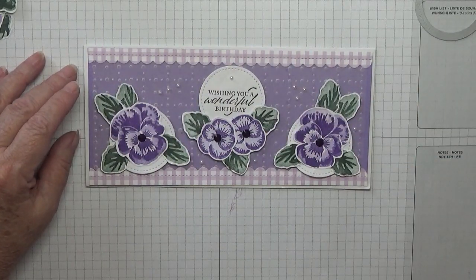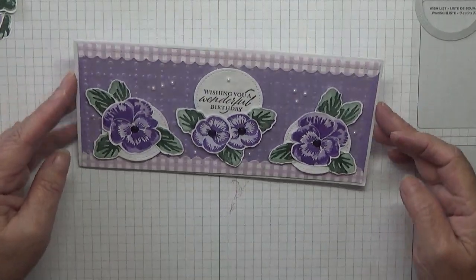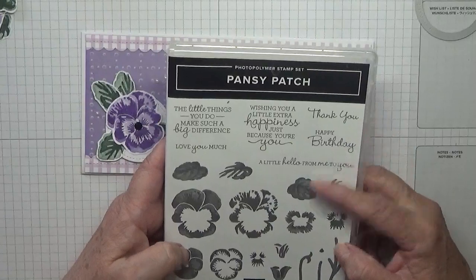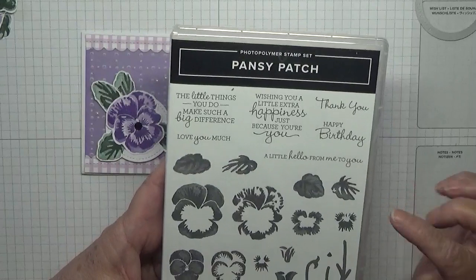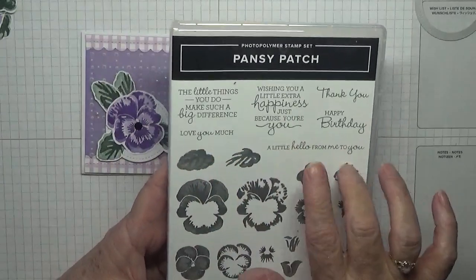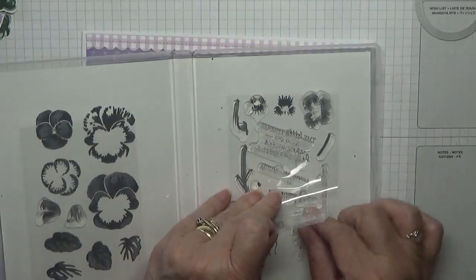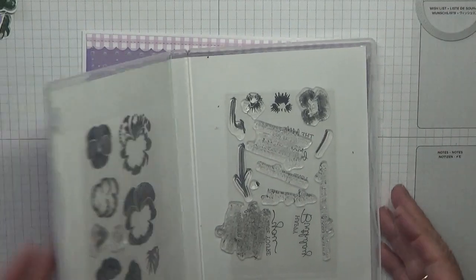Hello, Georgie B back again. Today I'd like to show you how I made this card using the stamp set Pansy Patch. I just like the flowers. Today I'm going to be using the big pansies, the little pansies, that little stamp there, and the four leaves, and I'm going to use 'Happy Birthday' instead of the one I used, just for a change.